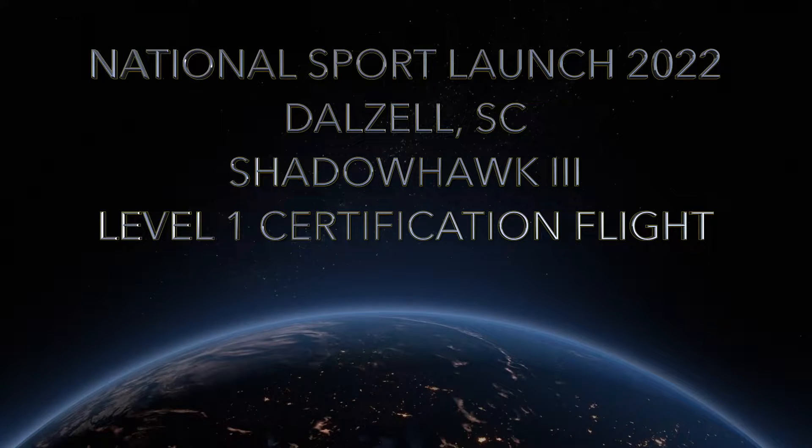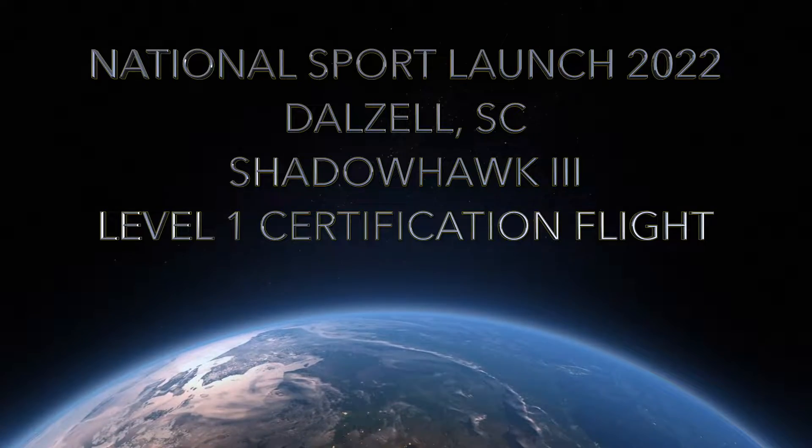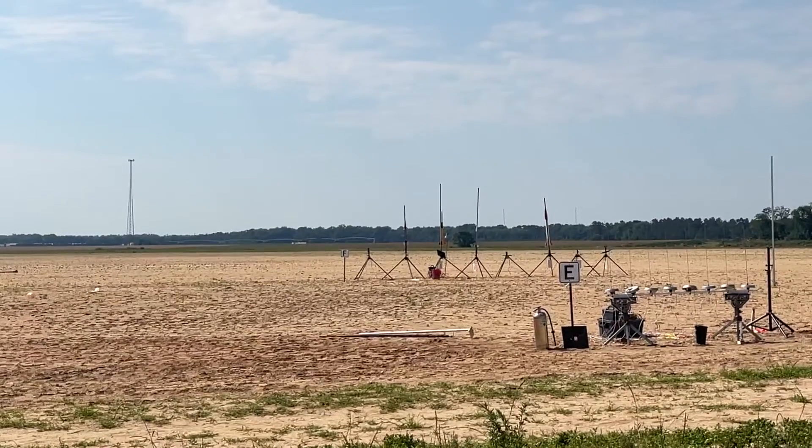This is on a Shadowhawk 3 with an Aerotech H-135 — looks like a 12W — with Jolly Logic at 500 feet.